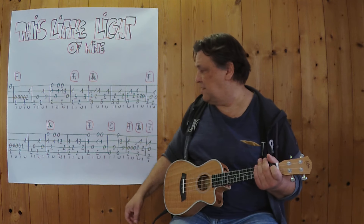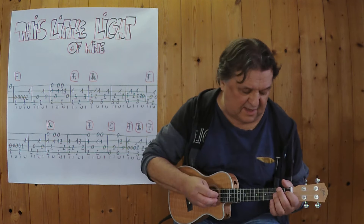Jetzt spiele ich die zweite Zeile. Ich spiele es komplett durch. Drei, vier.